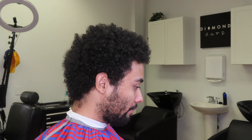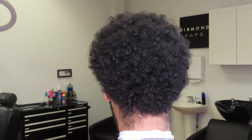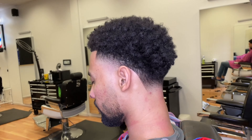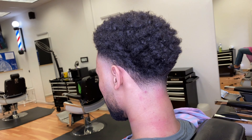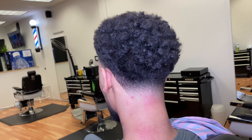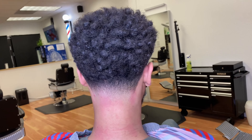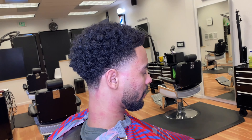Alright guys, so this is the before look. My little cousin came in with that quarantine hair — it's all good, we got him back in the game. So this is the after guys — a nice high-ball taper with some curls up on top. I hope this video helped you guys in any way, shape, or form. Don't forget to like, comment, and subscribe. I'm going to catch you guys on the next video. Peace.